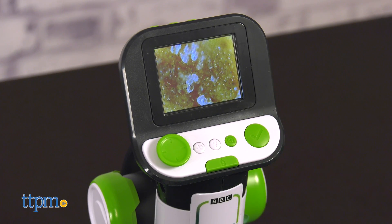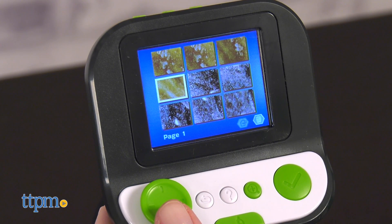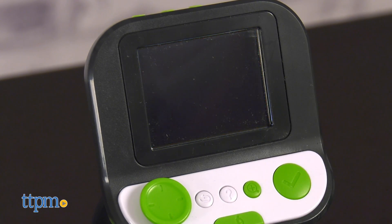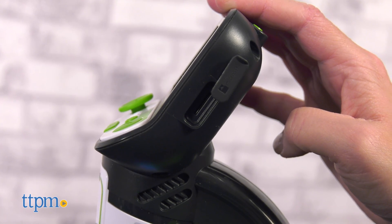Kids can also take pictures of their samples while in this mode, and those images can later be viewed in the microscope's gallery. The unit's internal memory can hold up to 100 images, but you can store more or transfer images from microscope to computer with a microSD card, which is sold separately.